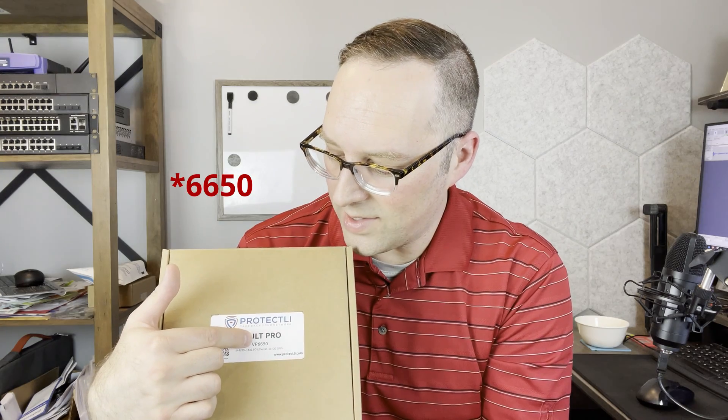Full disclosure: Protectly sent me this box. They didn't pay me to do this review, and I appreciate all the hardware they send me — they never see the video until it's done, just like anyone else. Here's the box — it says Vault Pro VP-6550. For the review unit, I decided to get the slower of the two models because I feel that's more representative of what most people would get for their home network, to save an extra $200. According to CPU benchmark, it's maybe about a two percent difference in CPU score.